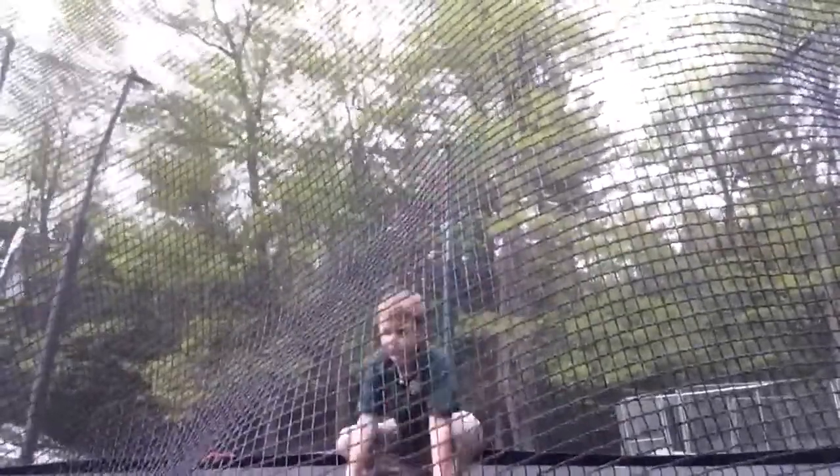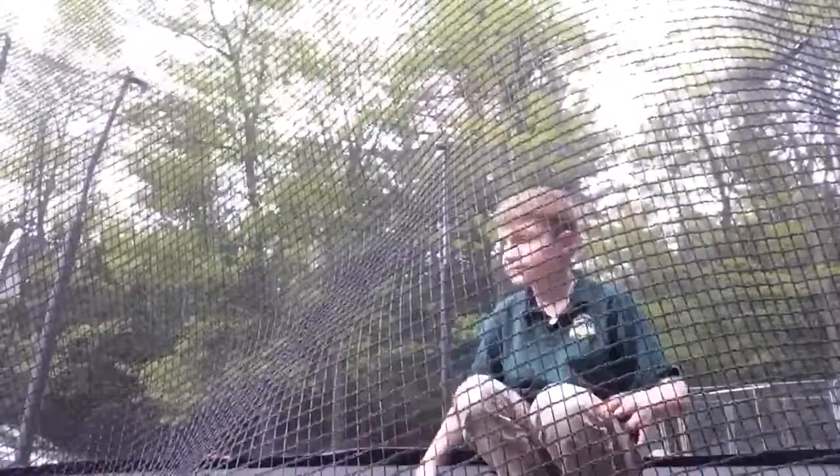I'm probably going to hit it like this. Oh.